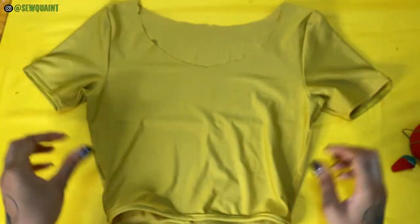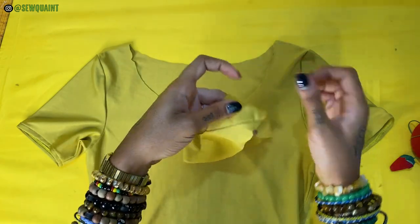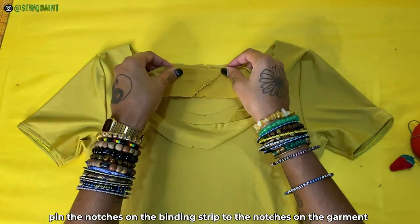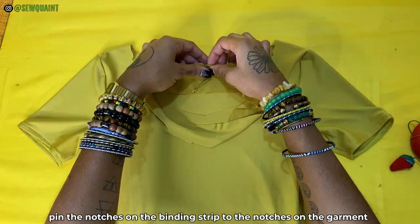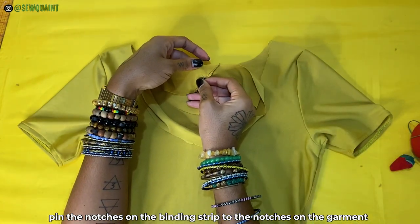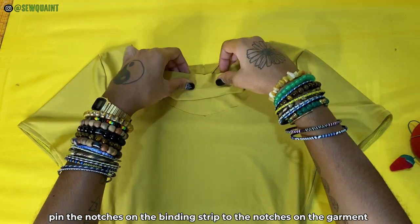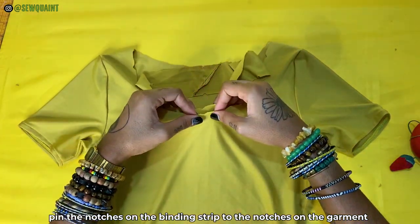Next, you're going to pin the notches that are on the binding strip to the notches that are on the garment that you're working on. The right side of the binding strip should be on the wrong side of the neckline, hem or armhole. Turn the garment right side out in order to do this.